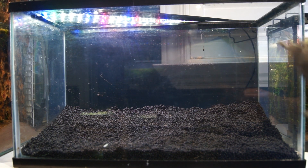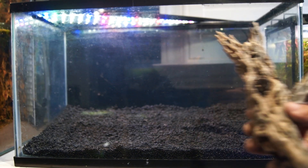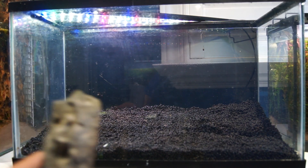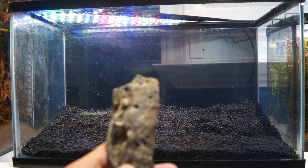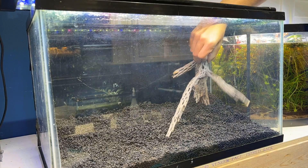With the substrate down, I can move on to the hardscape. I'm going to be using pieces of shallow wood, which has lots of surface area for algae and other things to build up so the shrimp have lots of grazing surfaces, as well as some seiryu stone, which I've found also builds up algae and leaches calcium into the water to help build up the shells of shrimp.